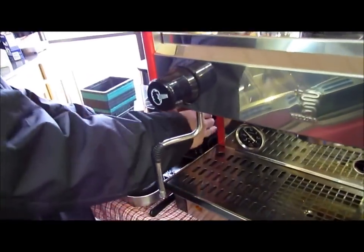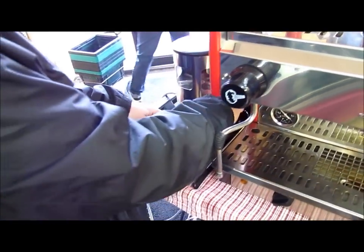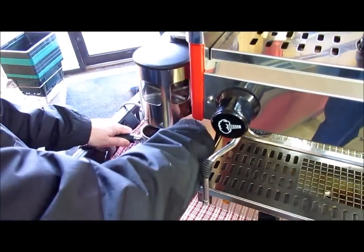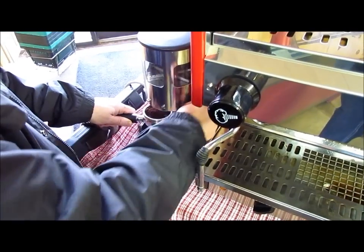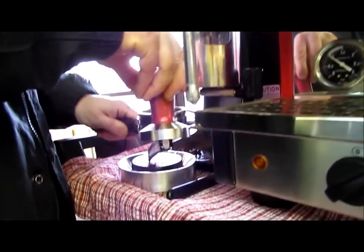First thing I'm going to do is freshly grind some beans that I roasted last night. This is going to be a double shot of espresso — approximately 14 grams of ground coffee. I'm going to tamp it with a tamper.